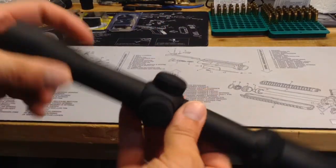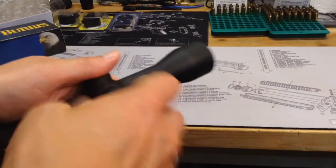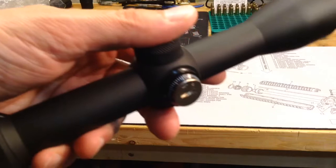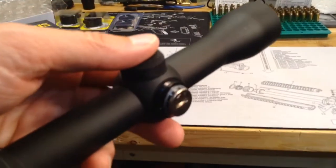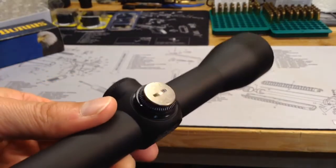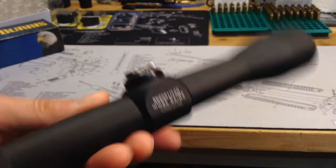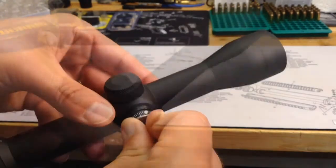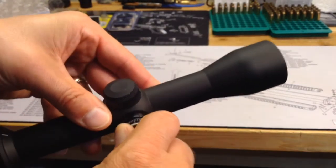You can see the covers here for the adjustments. Go ahead and take that off — just give you a little bit of detail there on the adjustment ring. It's quarter inch, I believe — I don't remember for sure if it's quarter inch or quarter minute of angle. I don't know if you can turn it by hand or not. Oh, you can.